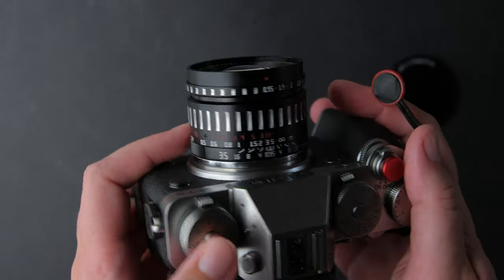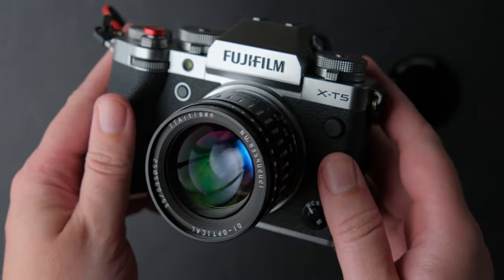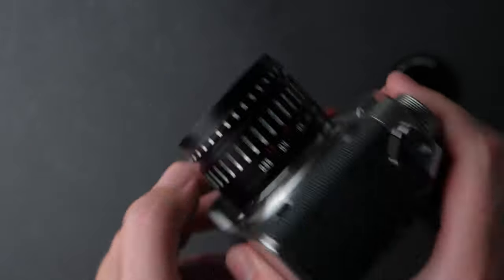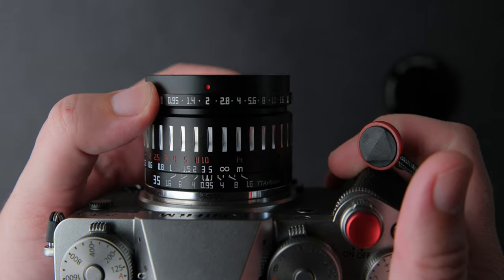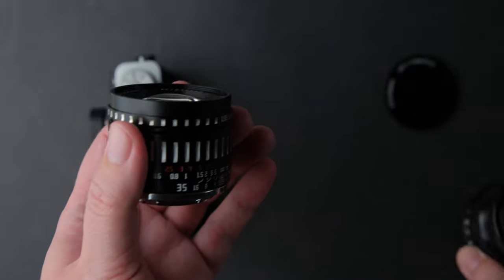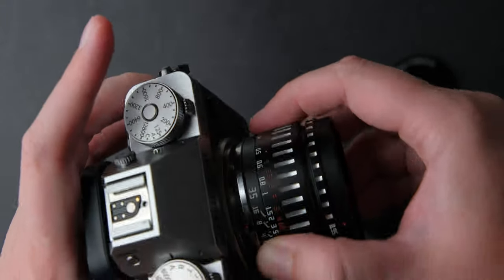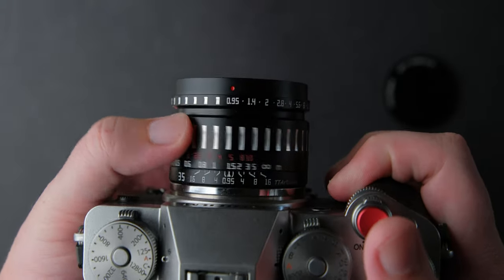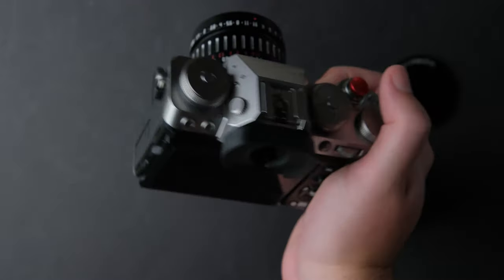One of the things I love about TT Artisan lenses is their build quality and the fact that they have aperture rings with clicks. That is a big plus for me. This lens is small — just look at it compared to my 45mm f2 WR lens from Fujifilm. It is a bit heavier, but it balances very well on my Fujifilm cameras. It weighs only 247 grams, making it a great walk-around, super bright lens.